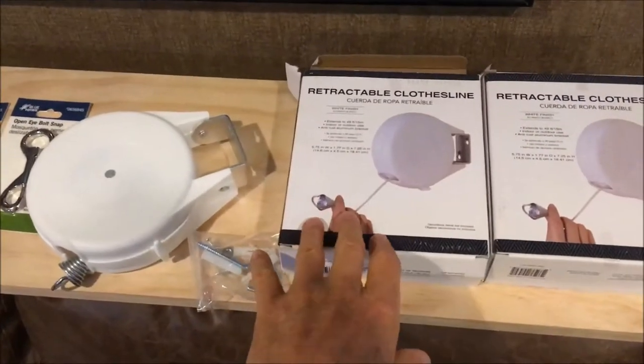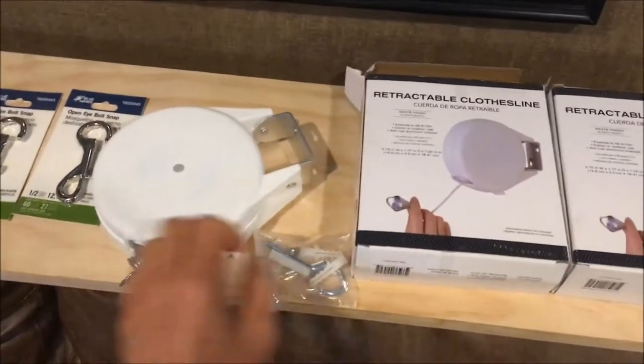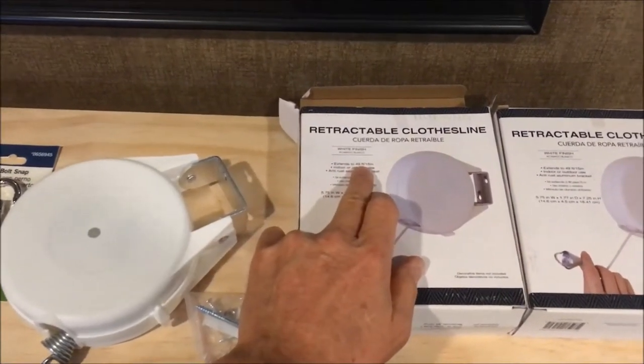I picked up these retractable clotheslines at Lowe's this morning, and they will actually extend to 49 feet.